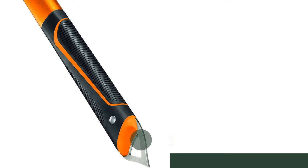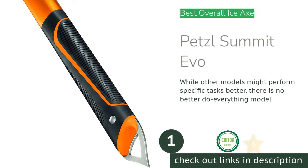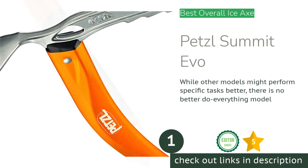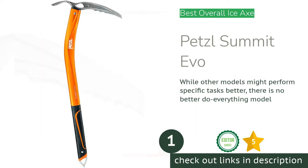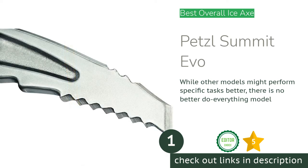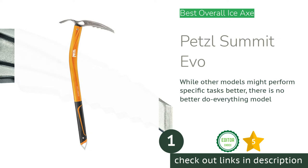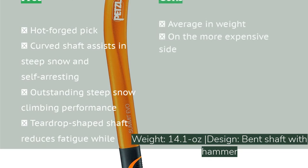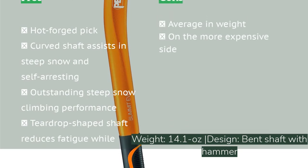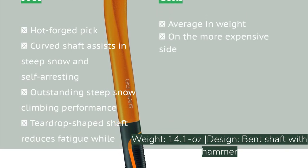The first product on our list is the Petzl Summit Evo. If we could only have one ice axe for a wide range of activities, the Petzl Summit Evo would be it. This non-modular axe climbs steep snow and ice routes and navigates complex glacier routes like a champion. While most at home on challenging routes, it's still light and comfortable enough to be used by nearly anyone.